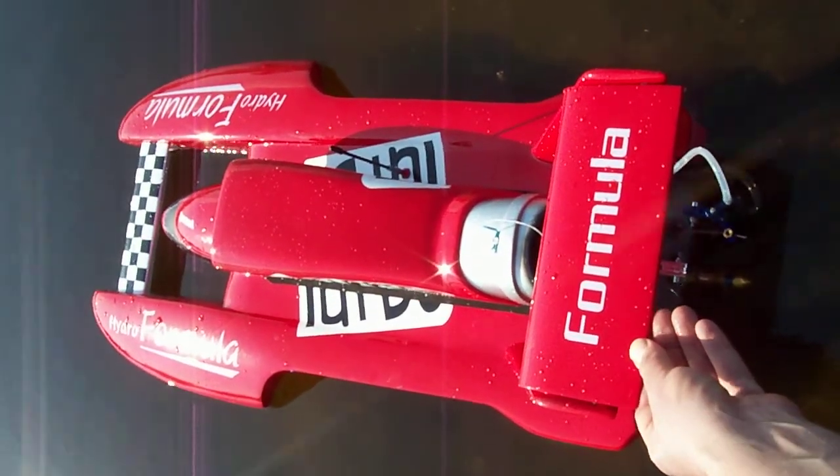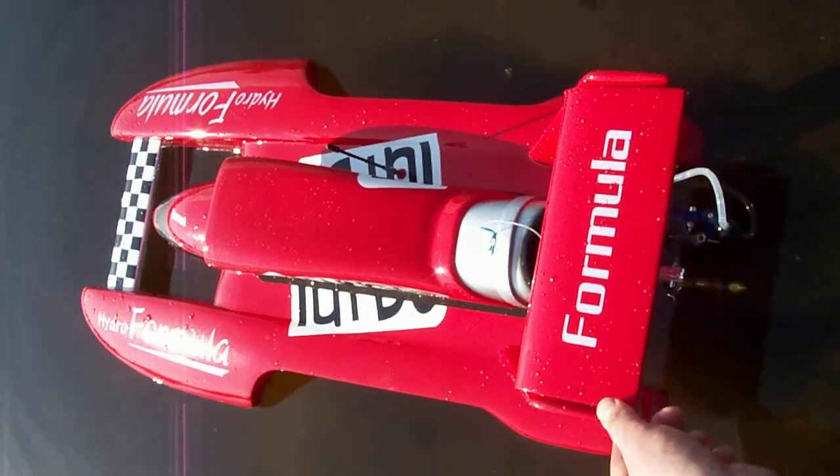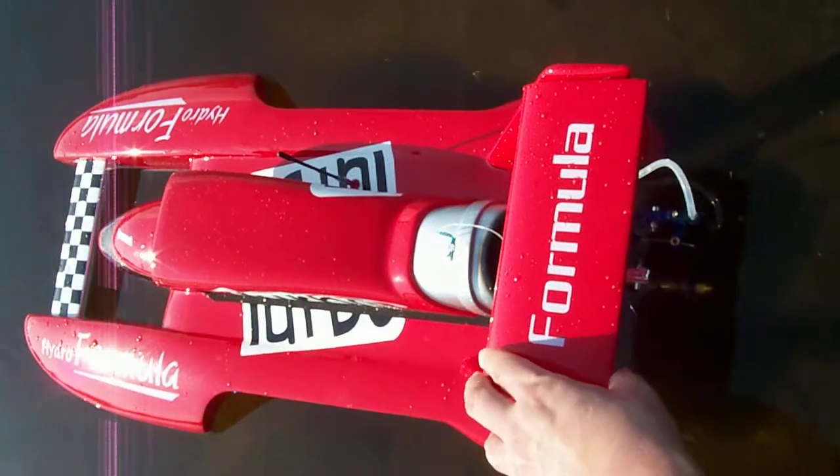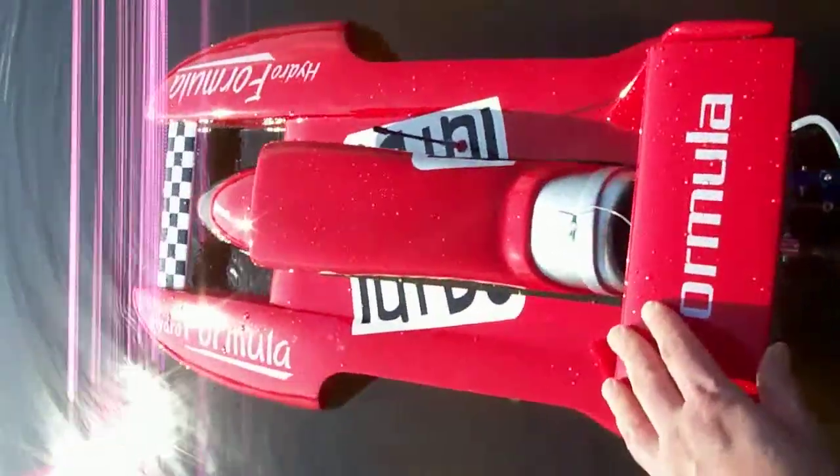This is a test video for a customer — I believe his name is Winger, I'm not a hundred percent sure. It is a stage two build, it's supposed to be a flat black boat. As you can see, it is not flat black. Small gap here — hold on.